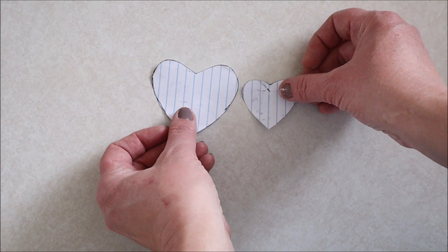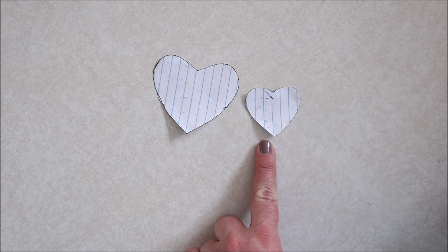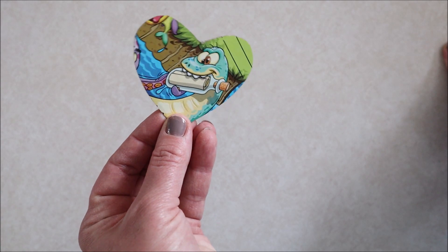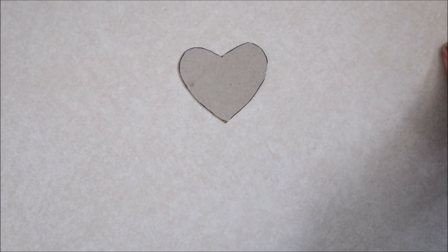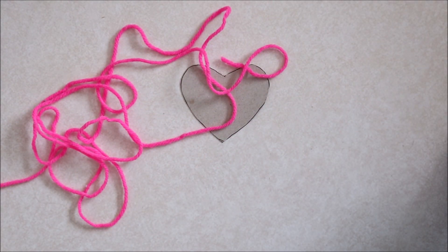The first thing I did was make myself a heart template. The largest one is a two inch and the small one is a one inch. I then went ahead and transferred my design onto a thin piece of cardboard — I'm just using a cereal box and it works perfectly. I also grabbed some yarn out of my stash and my glue gun.